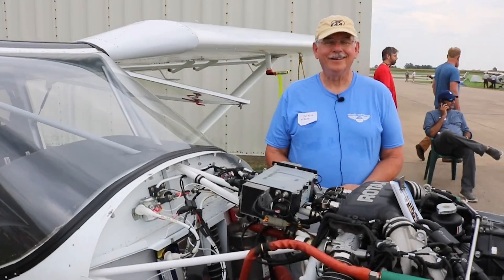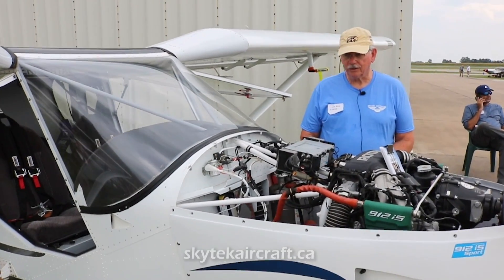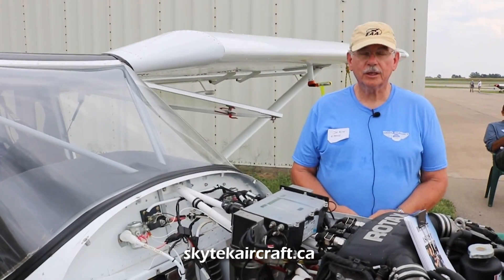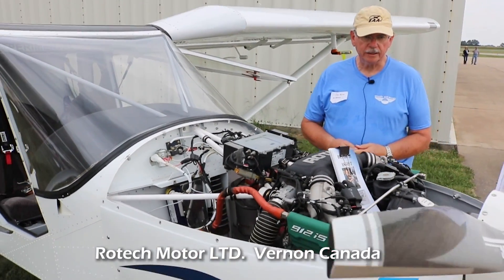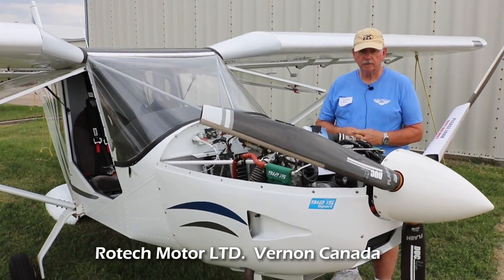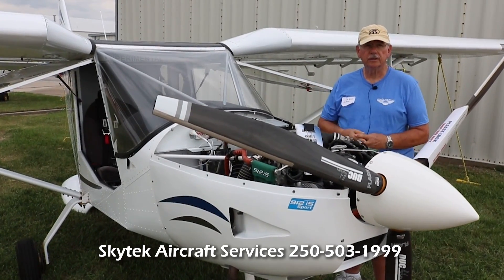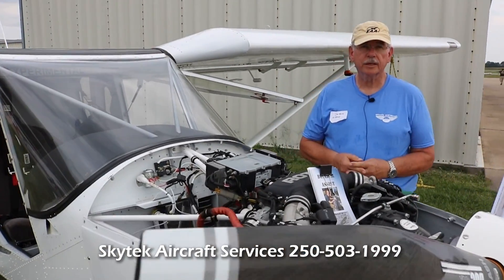Where does the support come from for this engine — the firewall forward and fuel system? It's actually a company called Skytech, up in British Columbia, Canada. They teamed up with Rotax and engineered the fuel system that I have in the airplane. They highly tested it. So the firewall forward kit — basically all of that came from Skytech. I've got what they call a header tank in the back. The wing fuel tanks individually feed into the header tank, and the header tank then feeds into the rest of the fuel system.